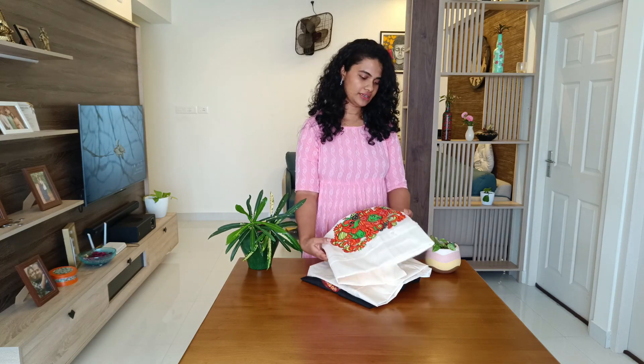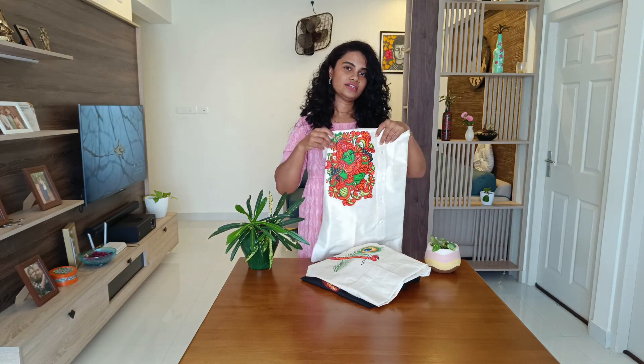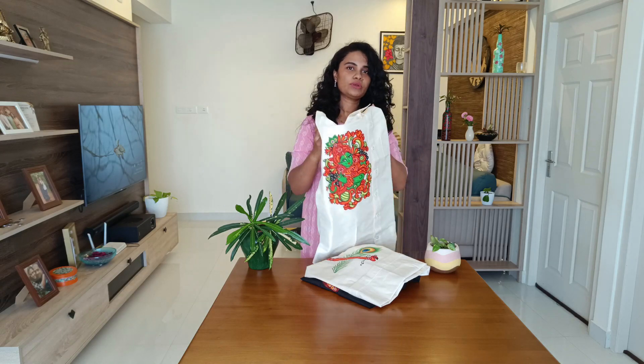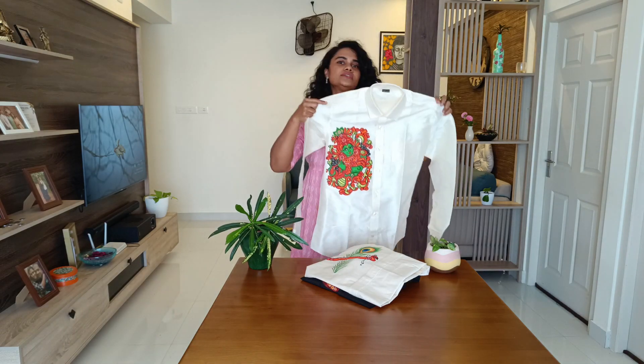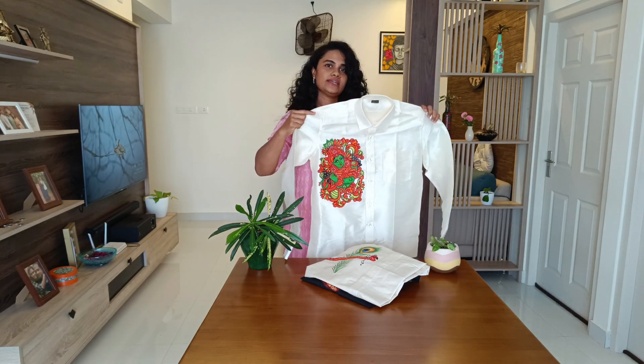Hello everyone, today I'm going to show you three hand-painted shirts. As you can see, I've kept them here. Two of them are similar in color — this one you might have seen on my page — which is Krishna in the Kerala mural pattern. The shirt size is 42, and as I always say, the color and size can be customized.